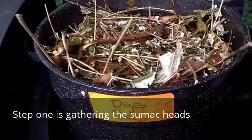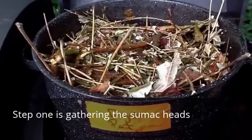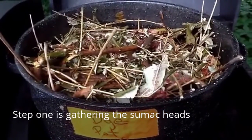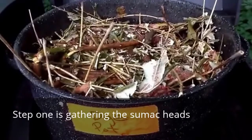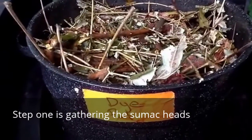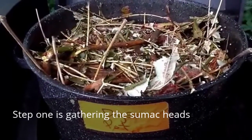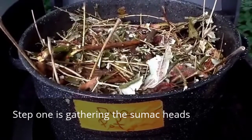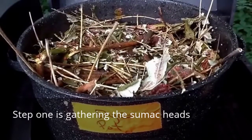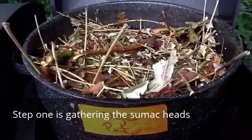You can see I've added the rainwater and filled it pretty well full. I just have it out here on an outdoor grill and I'm going to let that cook for a while. The sumac dye is also used in a lot of other natural dyes to set the colors and bring them out. It's used in madder root and I've used it in cochineal too. So it's good for more than just the tan color — it adds tannin to the other colors and really makes it set.